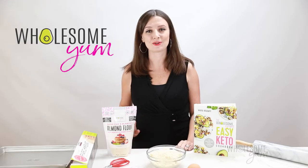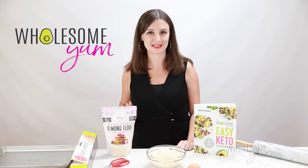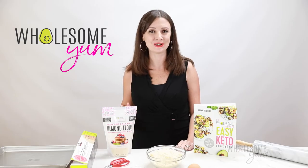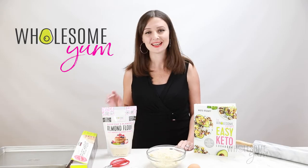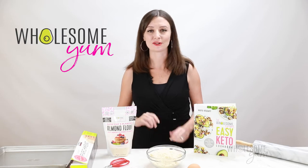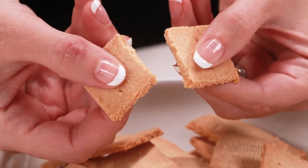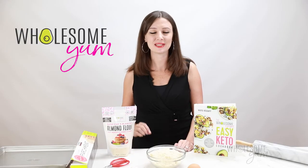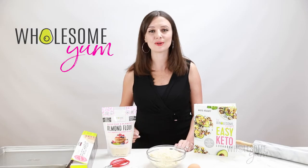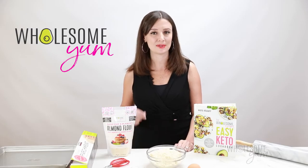So these low carb crackers — there are so many reasons to love them. You only need two ingredients to make them, and they're naturally gluten-free. Reason number two, they're crispy and crunchy — they have the perfect texture. Number three, they only take about 20 minutes to make — about 10 minutes of prep and then 10 minutes in the oven. They're super quick so you could be enjoying a snack really, really fast.